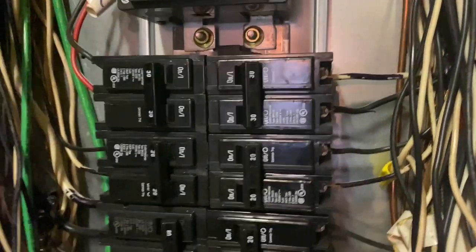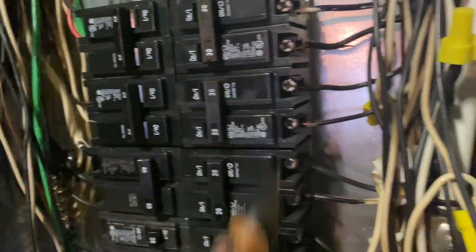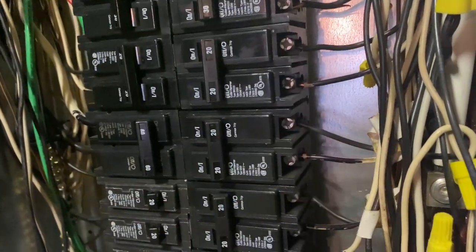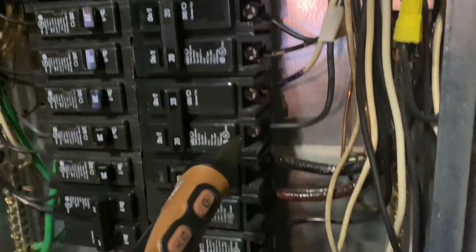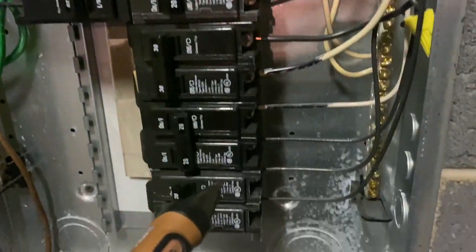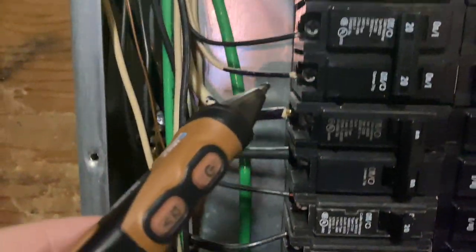One of the next things I'm going to look for are double taps. These breakers are not designed to have double tap conducting wires, so I'm going to make sure that each breaker has one wire per lug. And that looks great on the right side, and it looks great on the left side.